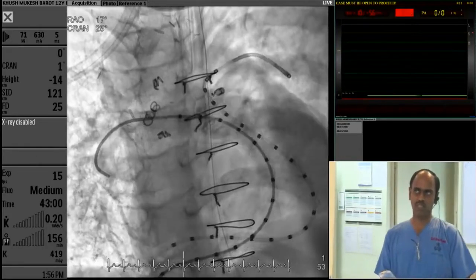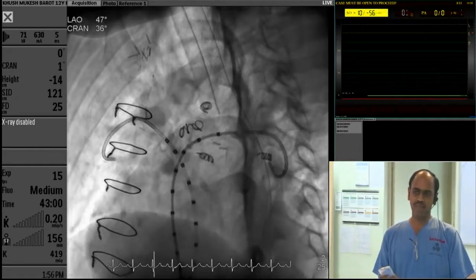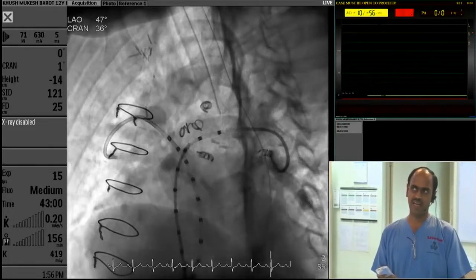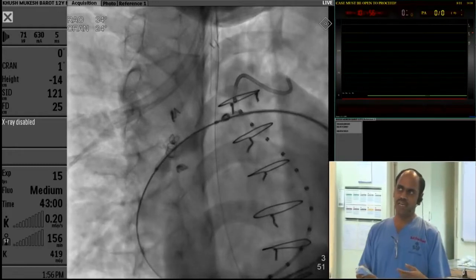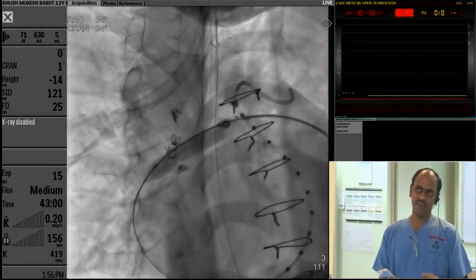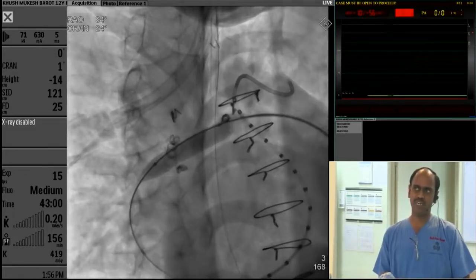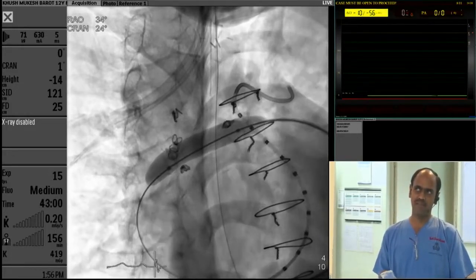The right pulmonary artery angiography shows severe narrowing — it is actually partly a Gore-Tex patch. The left pulmonary artery shows again severe ostial and hilar narrowing. We then put a balloon into the right pulmonary artery and dilated it. This is to check compliance as well as create a pathway for our stents. This is the right pulmonary artery dilatation with a Mustang 10 mm balloon.